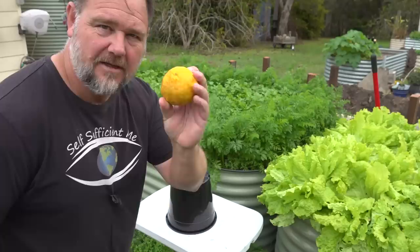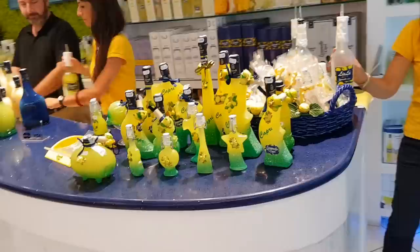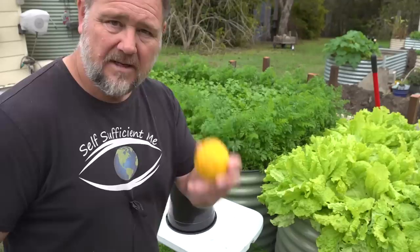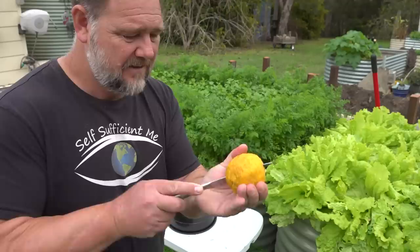Number two is versatility. Who doesn't use lemons? They are one of the most versatile food crops the world has ever known. They can be used in drinks, food cooking, as a dressing for a salad, preserving other foods, and even as a cleaning product. One lemon goes a long way.